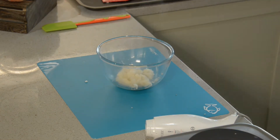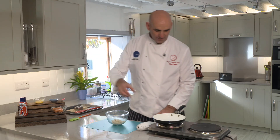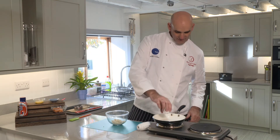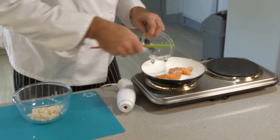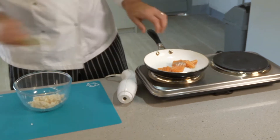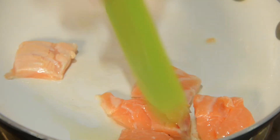Next thing we're going to do is heat the frying pan up, add a little oil into there and then we're going to cook off the fish. Drop the fish into the pan and just cook it. As you're cooking it, just start to break it up because you don't want large chunks in there.